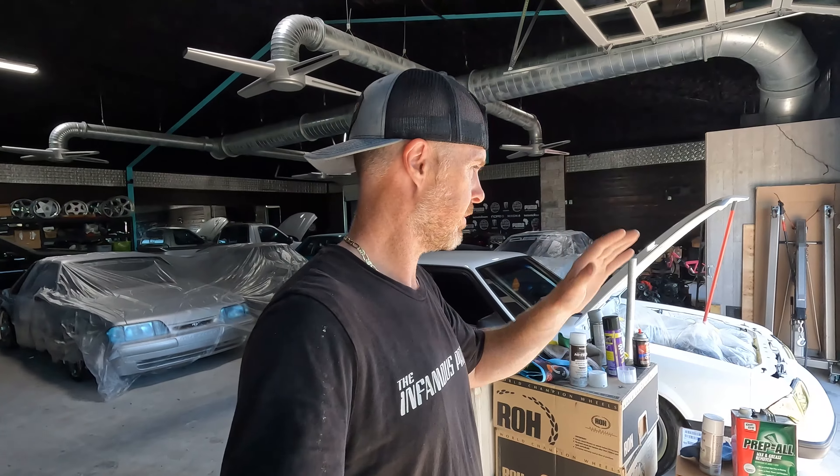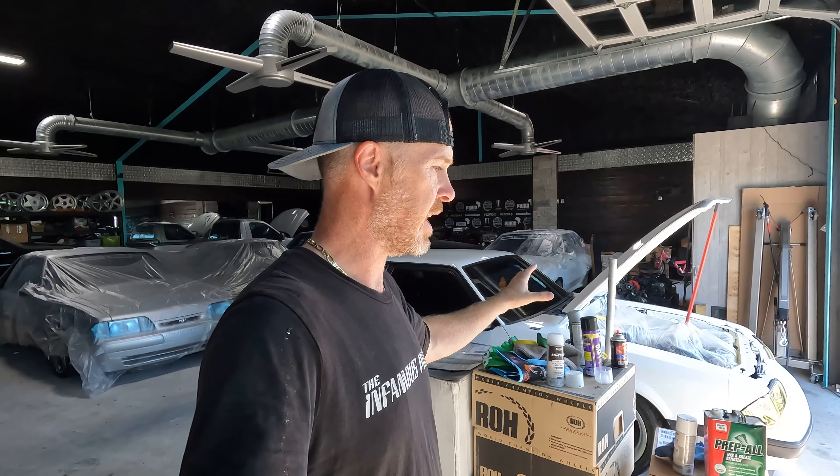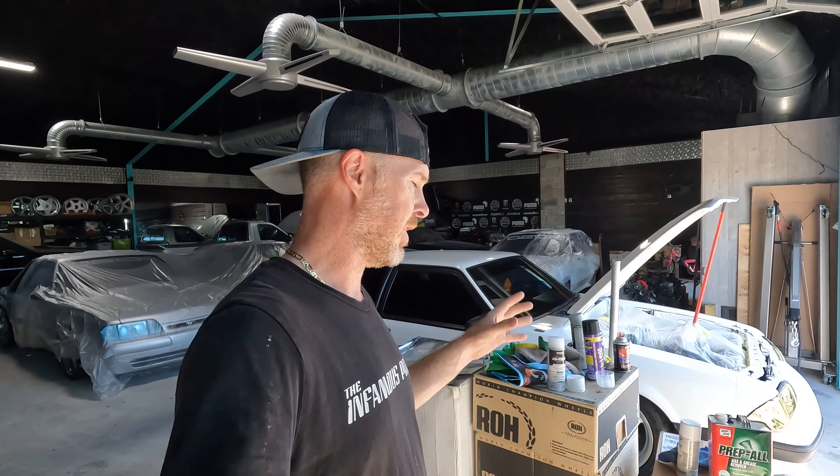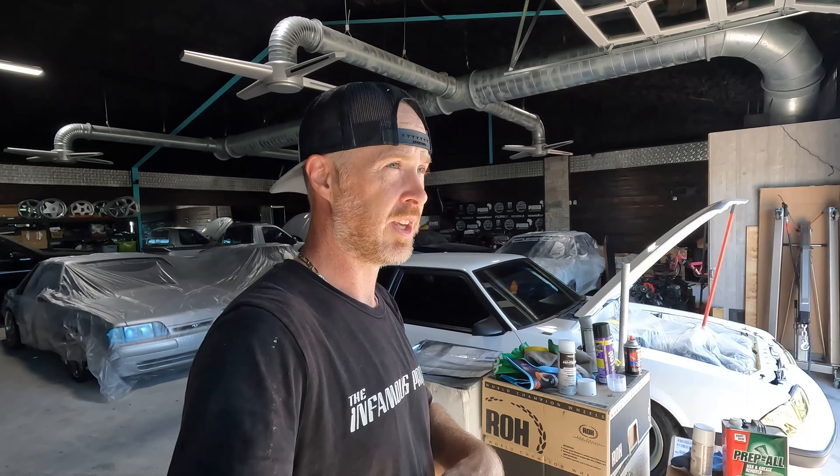Oh my God, no, no, no. I'm not allowing this. I will re-mask up what I need to mask up, I'm going to scuff down and I'm going to re-spray. I'm going to show you guys some of the things that I went through going through this process.